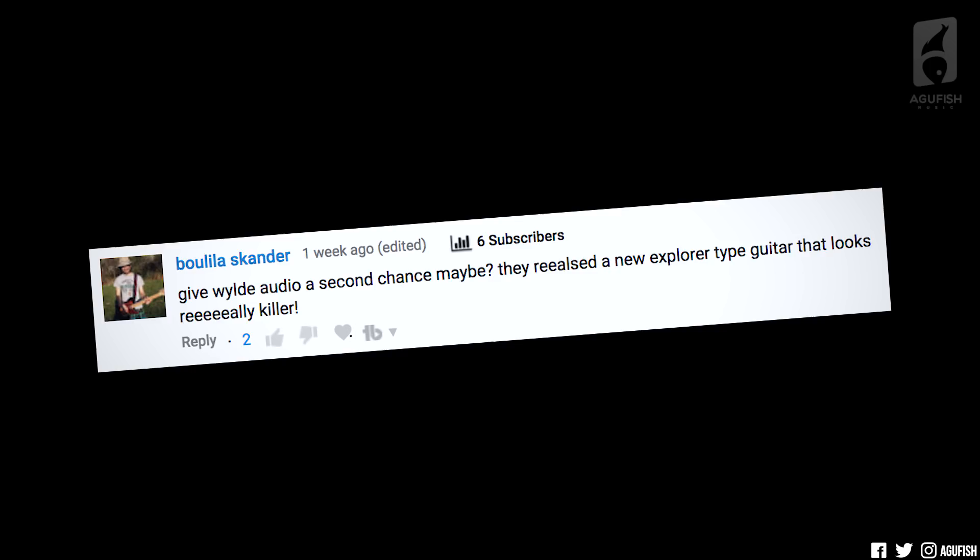Give Wild Audio a second chance, maybe? They released a new Explore-type guitar that looks really killer. If you haven't heard of Wild Audio before, it's Zach Wild's own guitar company that he started a couple years ago. This is the Wild Audio guitar in question — the brand new Blood Eagle. It's no secret I don't like pointy guitars, and I don't think it's pretty, but there's something kind of kick-ass about the way it looks.